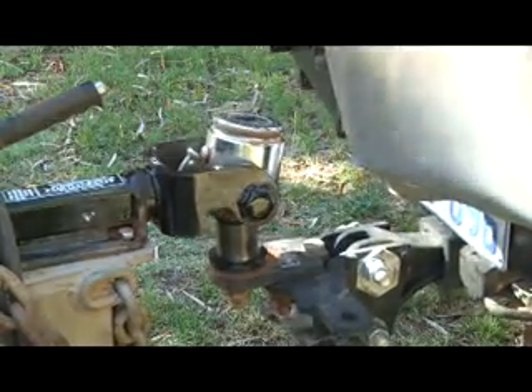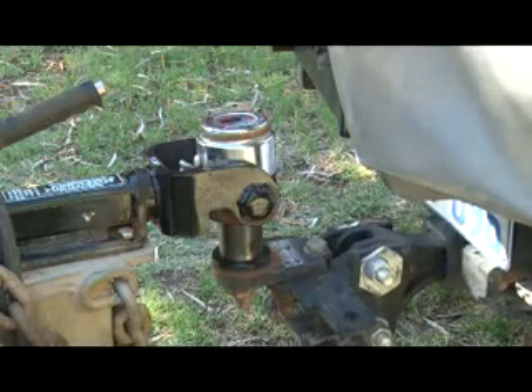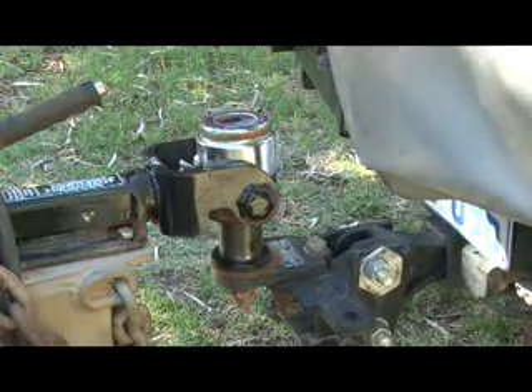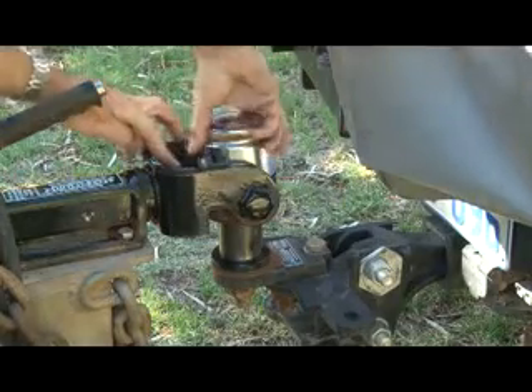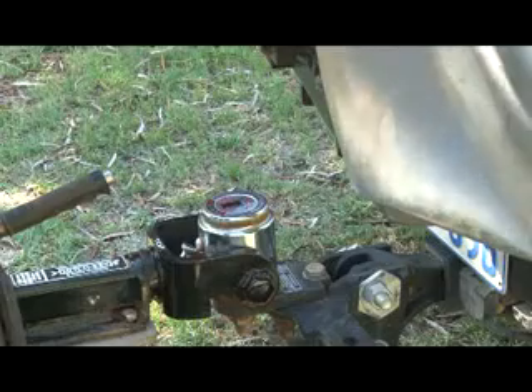That was a bit rough, but it's a pretty tough hitch — nothing much can really go wrong. I reckon I've got that pretty well lined up. Let's go and have a look. Yep, that's good. Just drop her on. Self-aligns beautifully. No mucking around.